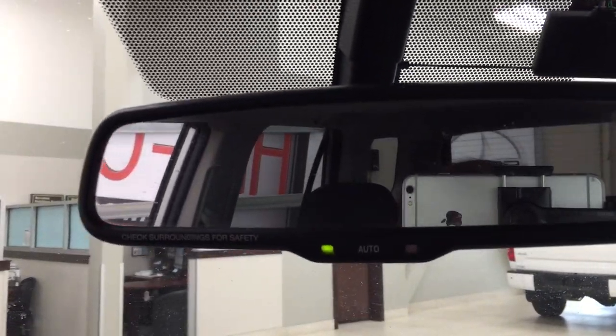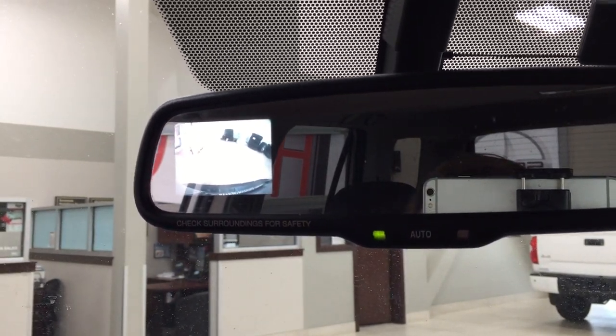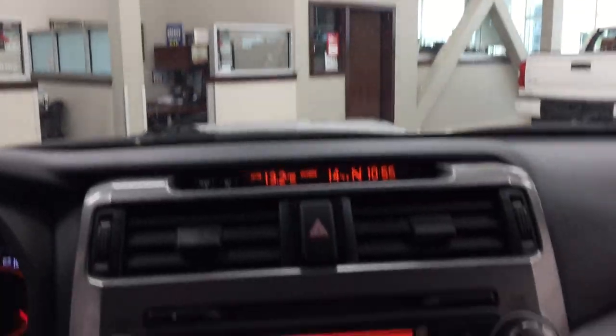If you're looking for your backup camera, it's going to be up in the mirror here in the left hand corner. As you can see you have that nice rear view of the vehicle, making things a little bit easier for you when you're backing into a stall.